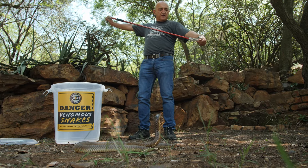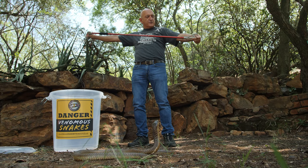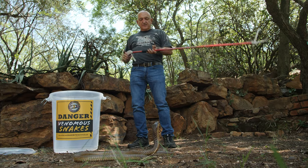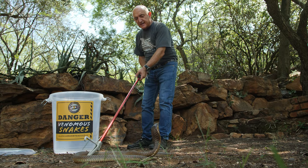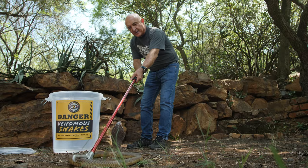You want to catch a snake in the front of the tong, not in the back where you have too much leverage, and you also don't want to pinch it. When you catch a snake it's always in the middle of the body, never near the head. Catch a snake near the head and they go absolutely crazy.